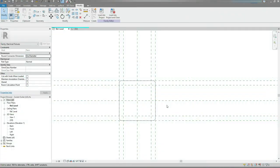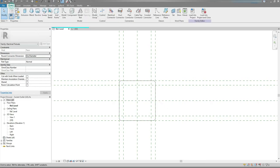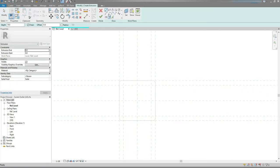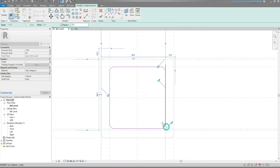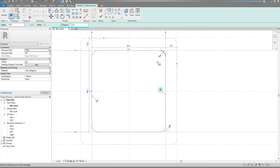Then let's create an Extrusion for the back box. Again, Create Extrusion. Choose Rectangle. Set the Extrusion Depth to minus 18, Radius to 5. Draw a sketch, lock it, and hit the Finish Edit Mode button.